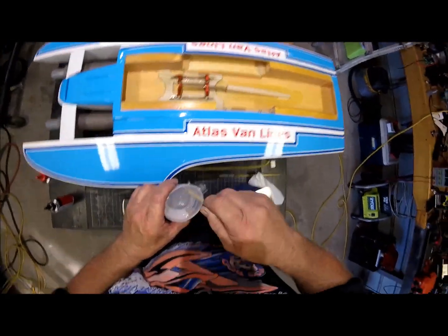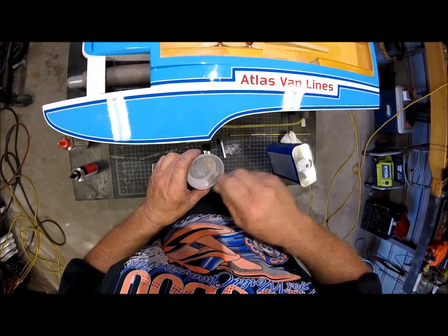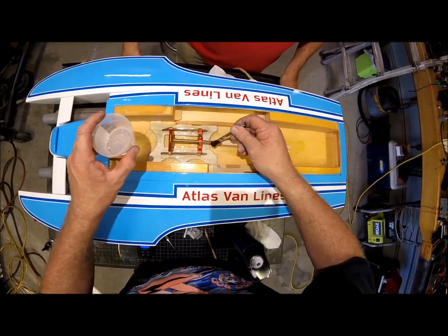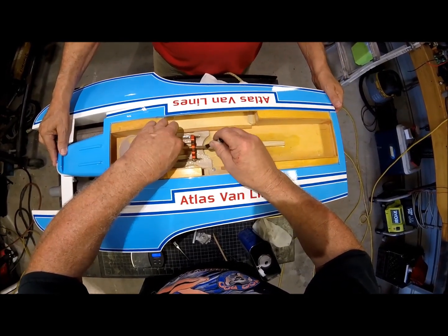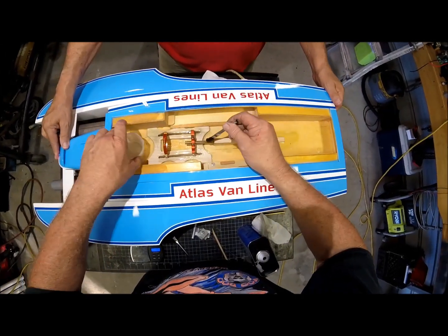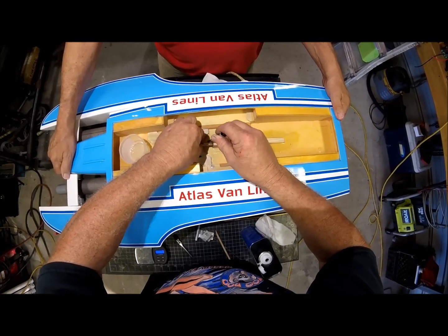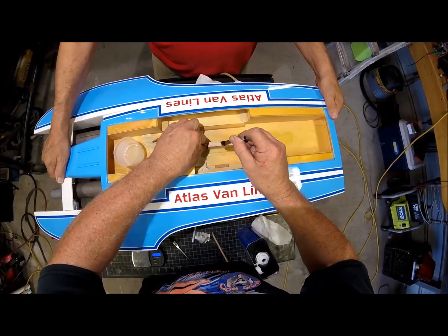We're going to want about 3/8 of an inch tube sticking out. So we've turned it clear now except for the air bubbles. Be careful to keep your epoxy jug in the boat and all your movement away from the paint job. I'm turning it as I go. We're going to want about 3/8 sticking out, and there we go.